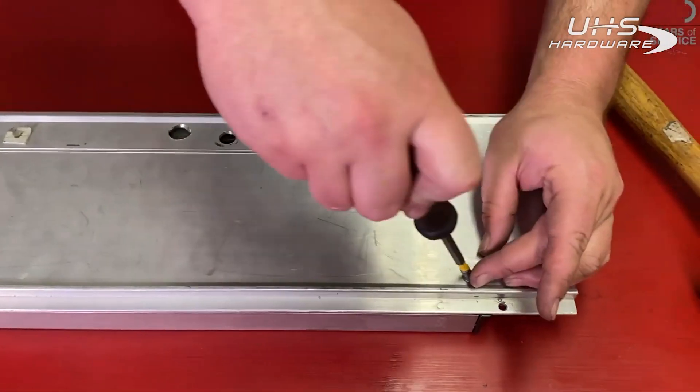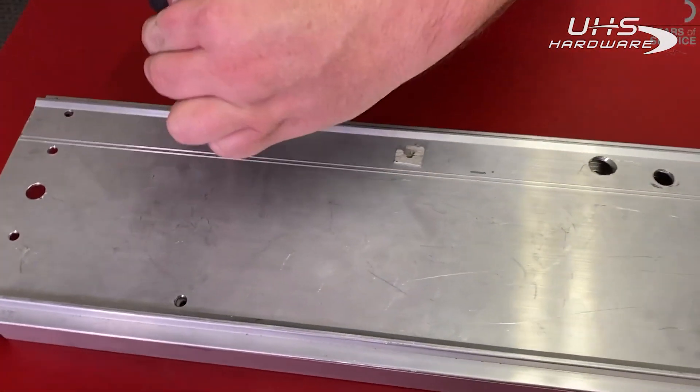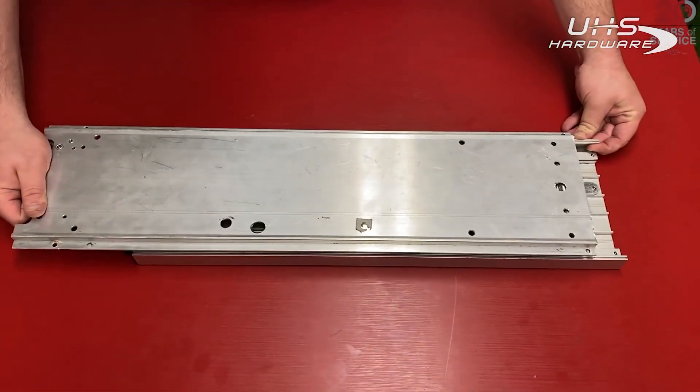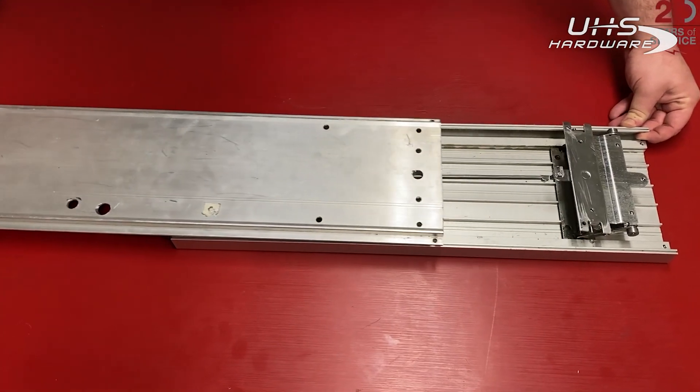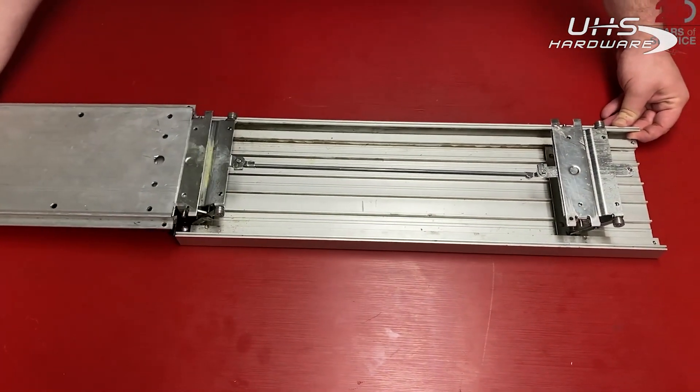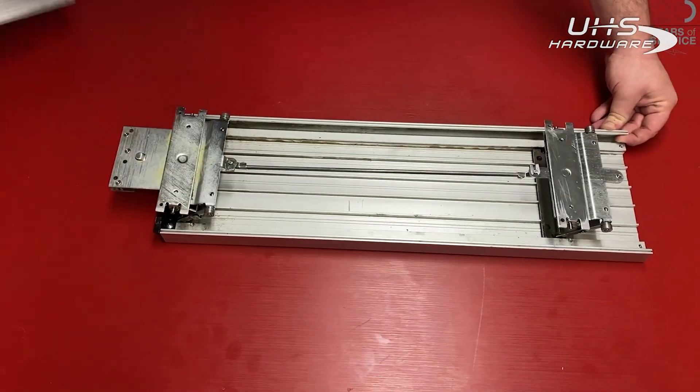Now back at the studio we're going to have the device on its back and remove all four screws from the back of the device. Starting at the head of the device, we can pull the base rail off the push pad.